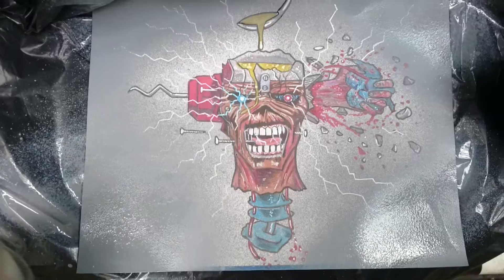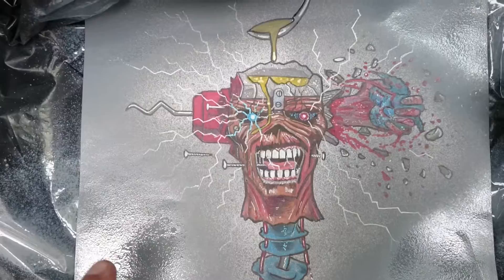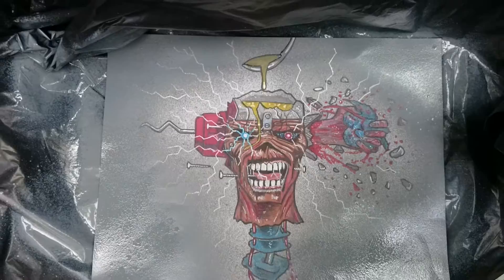Every time I put a coating on I've got to go over the drawing again just to bring out the lines, especially the white lightning parts. As soon as it dries out I'll go over it with a white Posca pen. That's how it's looking anyway — I think it's improved it a bit.